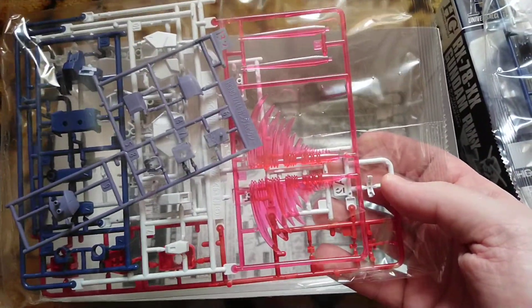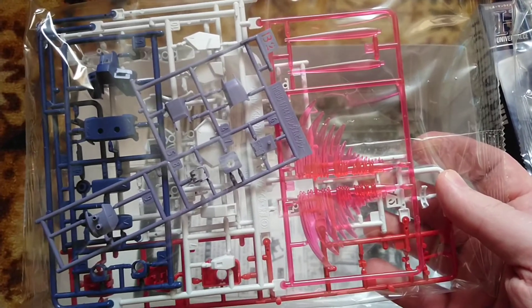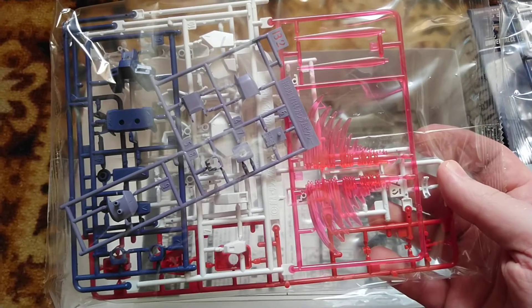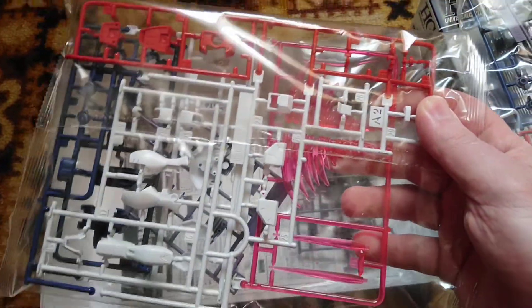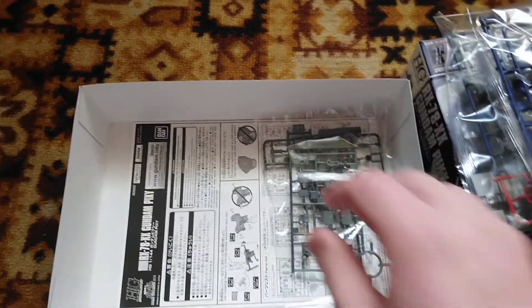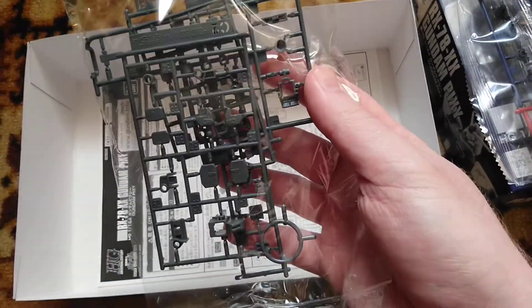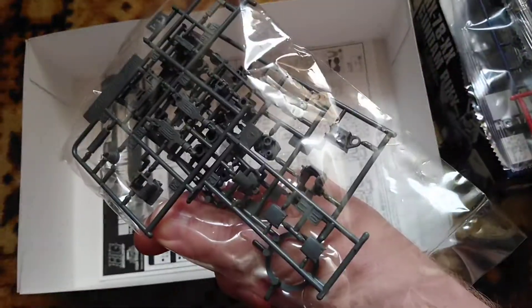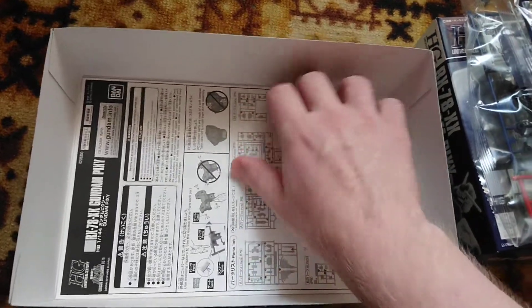So far we have special effect parts, which makes the Pixie somehow special and definitely premium in terms of quality. Back in my years collecting Gundam models, not all high grades had special effect parts in the box. I mean specifically solid beam saber effect parts — these ones are specific. Although this is a completely new mold, you might say that's why it's premium, but it's not only because of that.